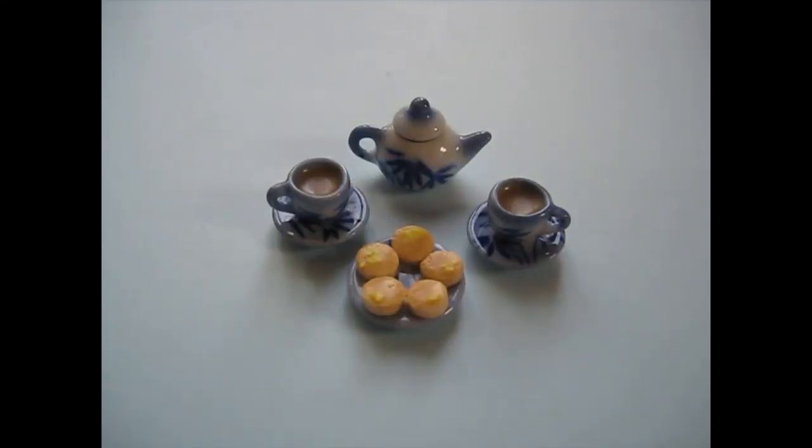Hello, I've got a lovely quick and easy project for you today and it's a lot of fun as well. I'm going to show you how to make tea and buttered crumpets.